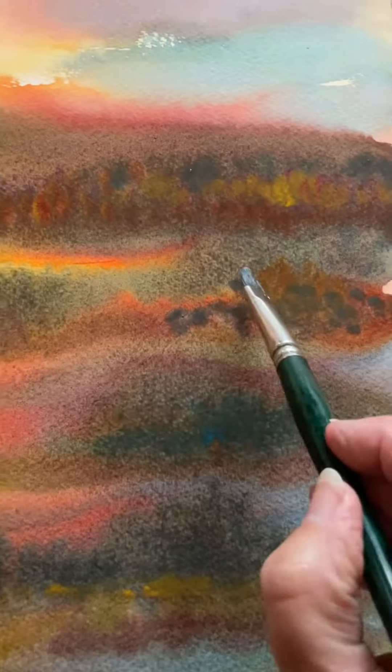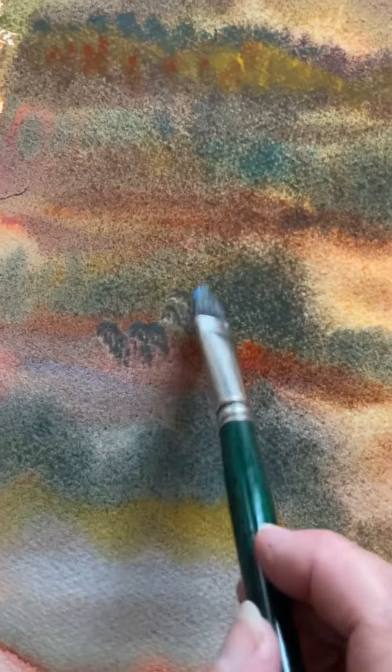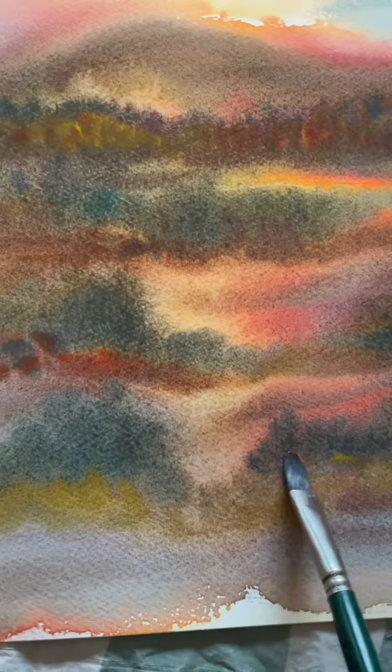There we go. So again, I'm just picking up the paint with my Filbert, just like that, and then pressing in areas.